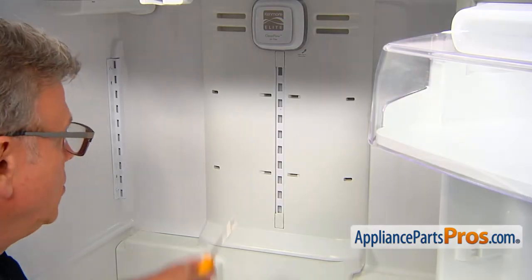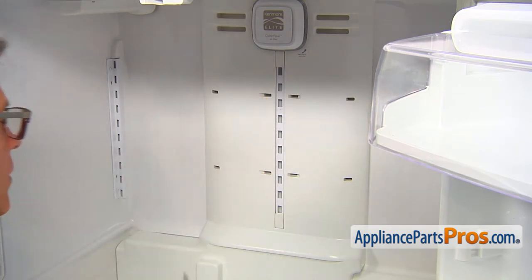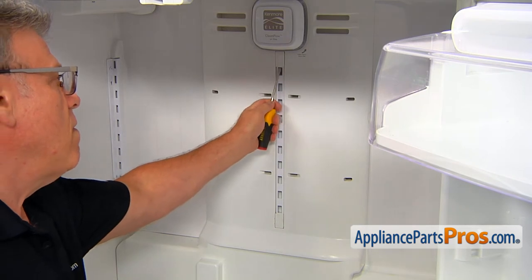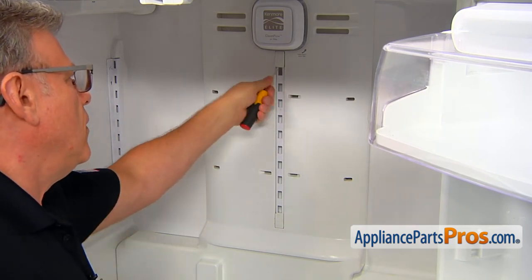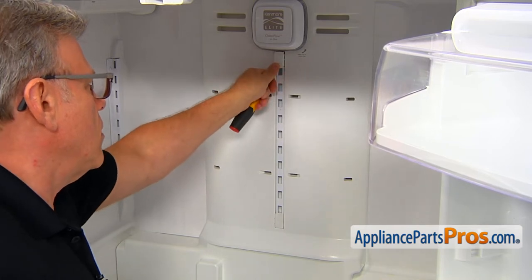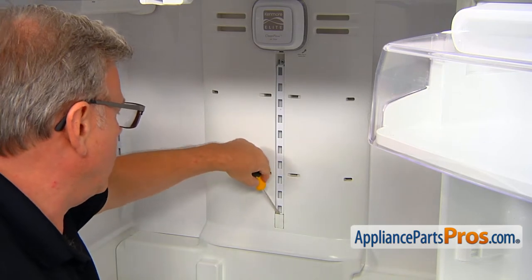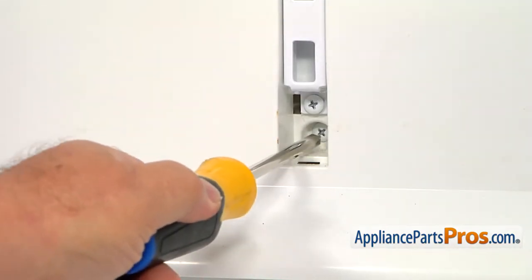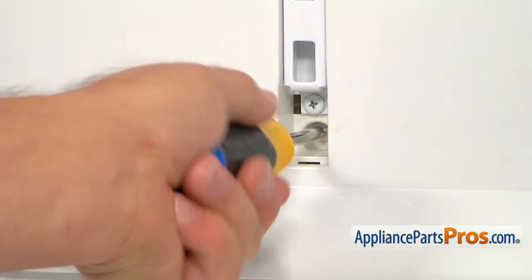To go further, we need to take out these two caps that are hiding the screws behind them. Use a flat head screwdriver and pop them out. Then we need to take this screw out and then the one on the top — a Phillips screwdriver will do the job.